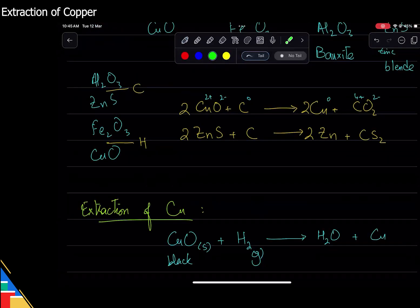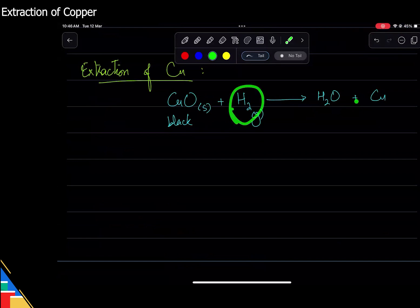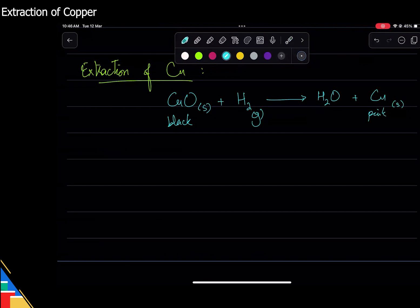This is a better method than using carbon because with carbon we get carbon oxide as a gas that goes away, but some carbon might be left over. Also, carbon is black and copper oxide is also black — if you mix them you don't really know which is which, so you can't tell whether the reaction is complete. With hydrogen, it's a gas, and water at this temperature is also a gas, so both go away and we're left with copper, which is pink.